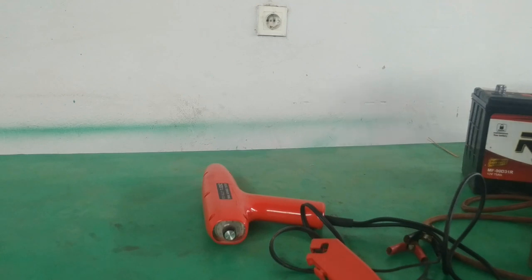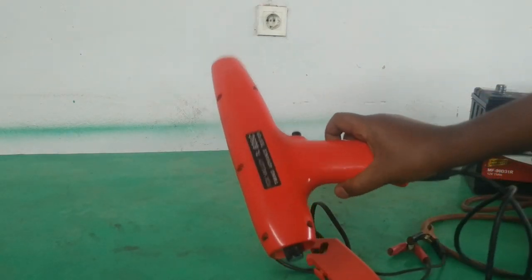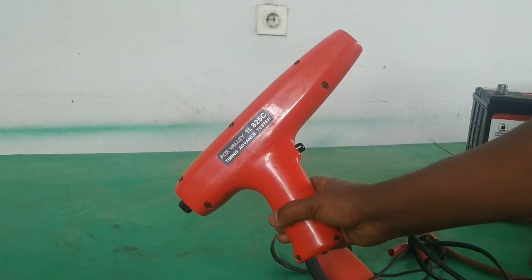Dear viewers, welcome to our channel. In this video, we are going to see how to perform an ignition dynamic test using this dynamic timing advanced tester. This is a stroboscopic timing light. Using this timing light, we will see how to perform an ignition dynamic test.